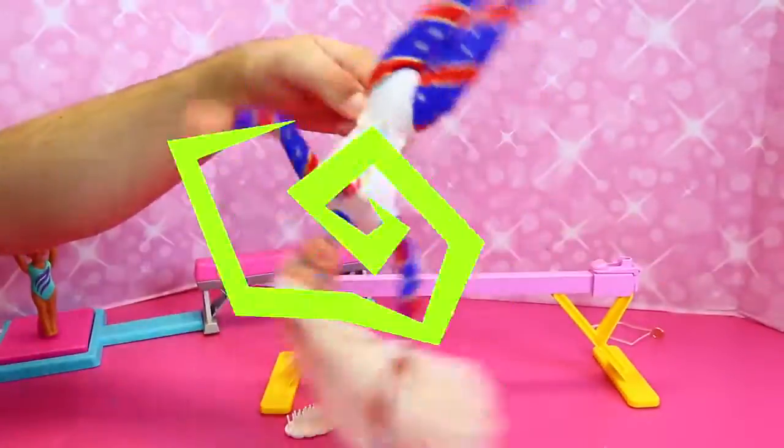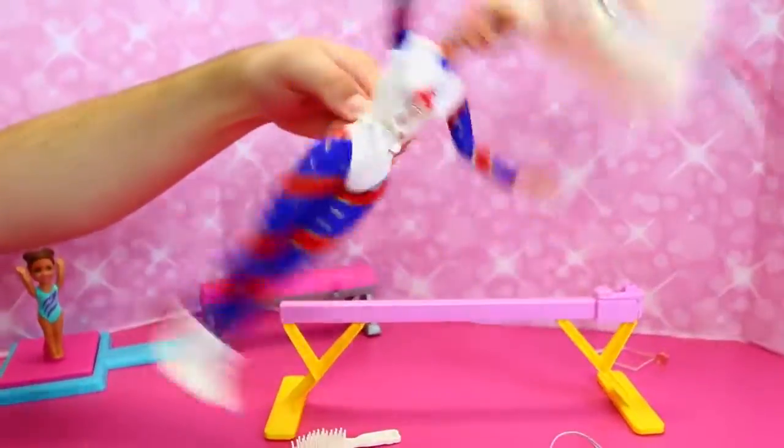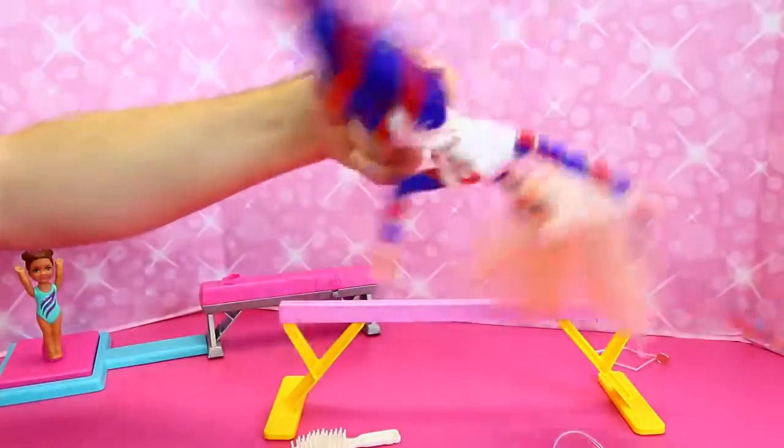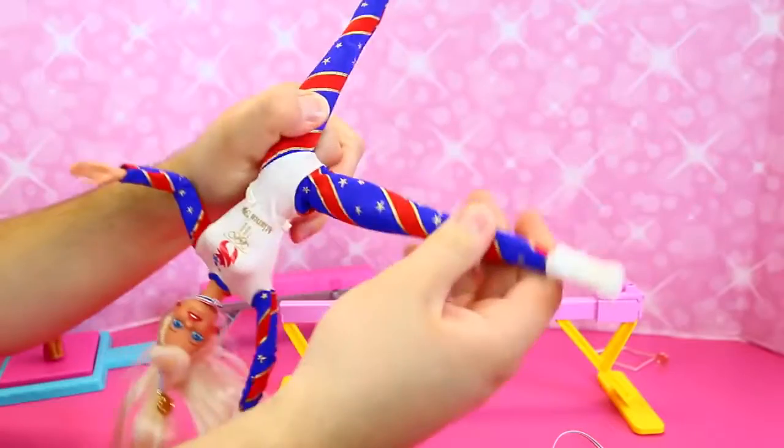Whoa — holy Barbie! So you just hold her on your finger here, she's got a clip there, and it holds her. And then you can go woo — you can do her arms out, her legs out.